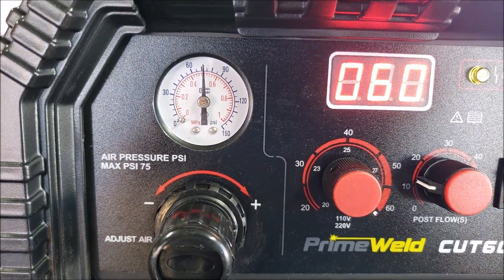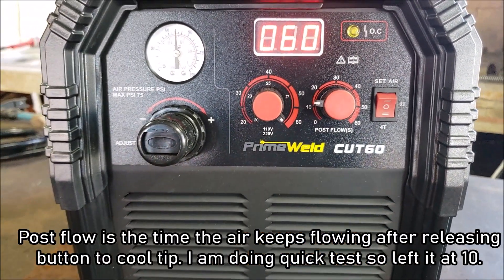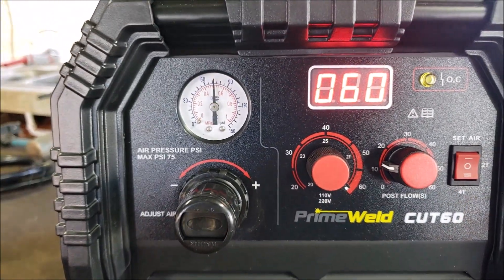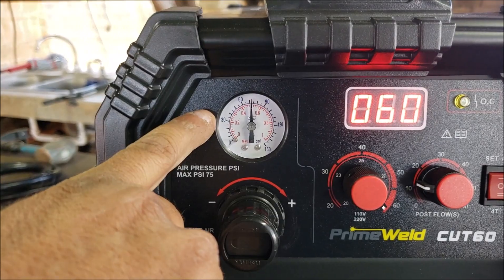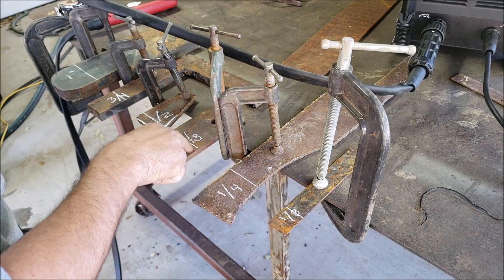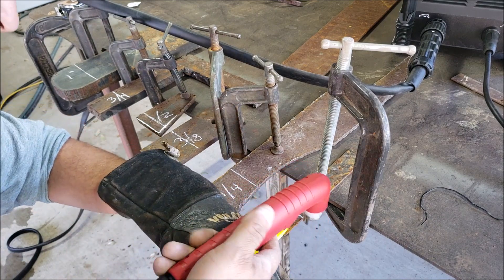Alright guys, so we're slightly over 70 PSI, 60 amps. The post flow I'm going to leave at 10 for right now. When you hit the set air, that actuates your torch and you can see where the pressure's going to drop to — sitting around 65. Leave it on 2T there. I'm going to try to do this freehand. I went ahead and drew a line on here. Don't have much support for my hand here, so let's give it a shot.